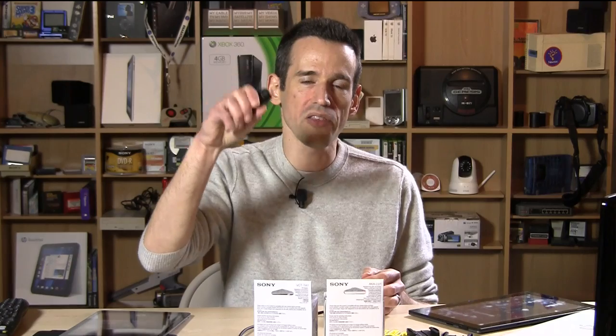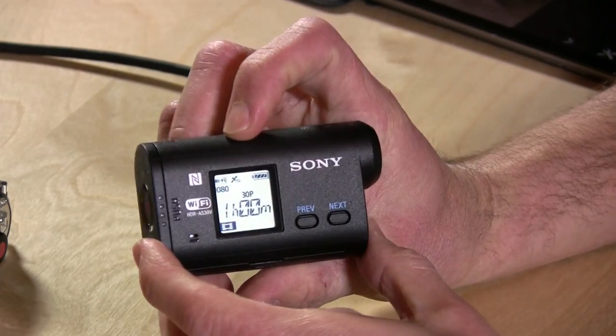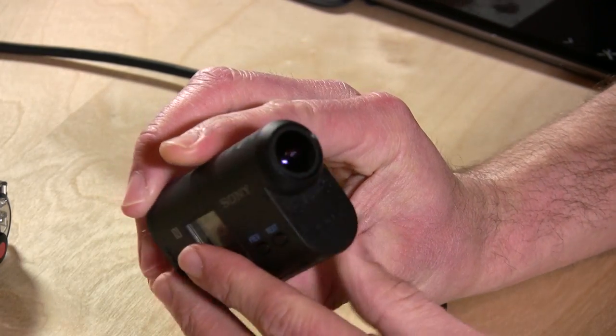Hey everybody, it's Lon Seidman and we've got a little action camera from Sony. This is a little wearable, kind of like a GoPro, but in a very different form factor. And this is it here. We'll kind of step through all the hardware first.